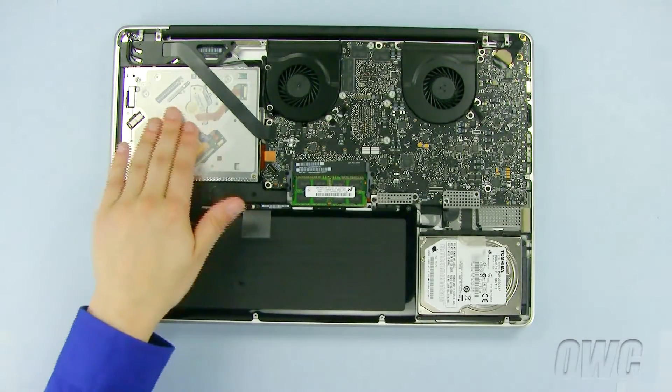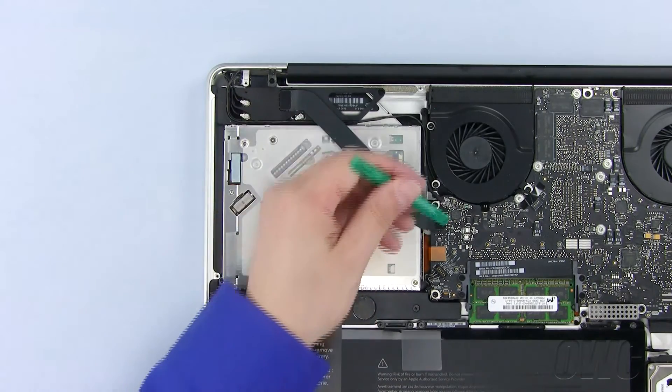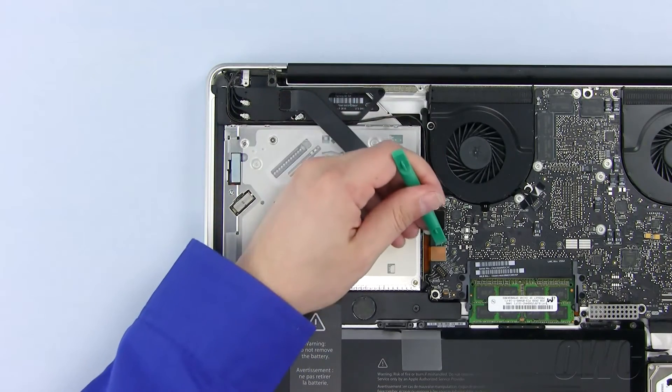The optical drive is located here. To remove the old optical drive, we first need to disconnect two cables using our nylon pry tool. Gently pry up here until the cable pops free. Repeat for the smaller cable.